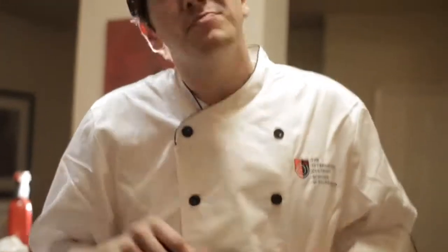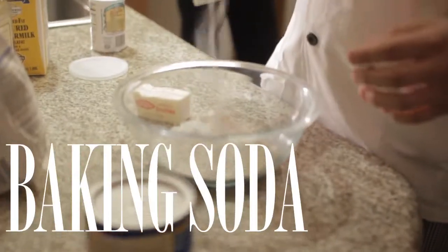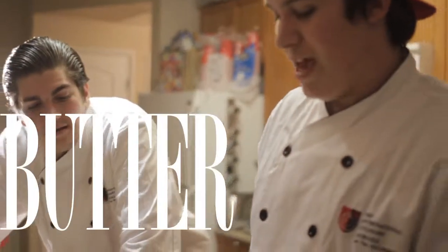That's the consistency you want. And this smells really interesting because of that honey — this is going to be an interesting gravy. Baking soda, just a little bit. Put some butter in there. Now what this is called is the biscuit method.